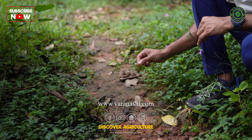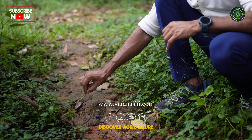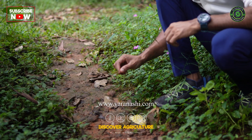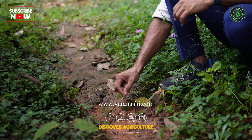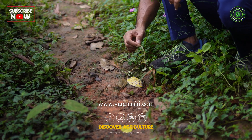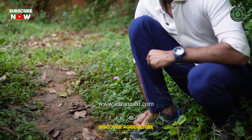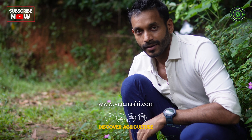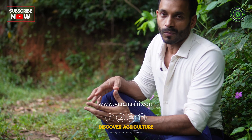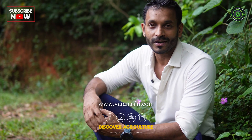The collected water here we try to seep into the ground, and whatever is overflowing has to go through the farm, through the plants, through the drainage system. Once it goes through the halfway point you can have another pond, and overflow from that can go through the lower part of your plantation, through multiple channels, converging on the lowest point in another pond before it exits out of your farm. So that way you're making the running water crawl, crawling water stop, and stopped water seep into the ground.